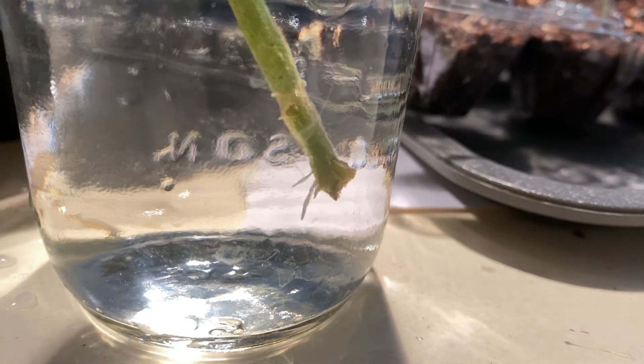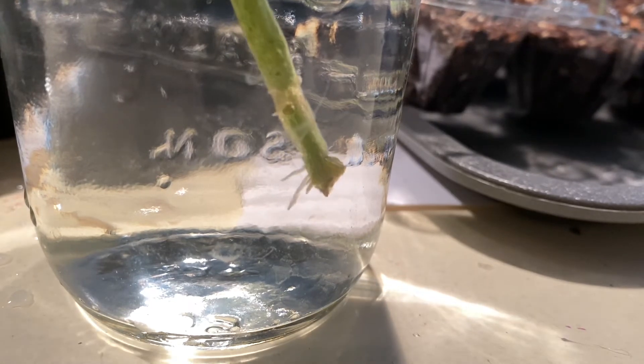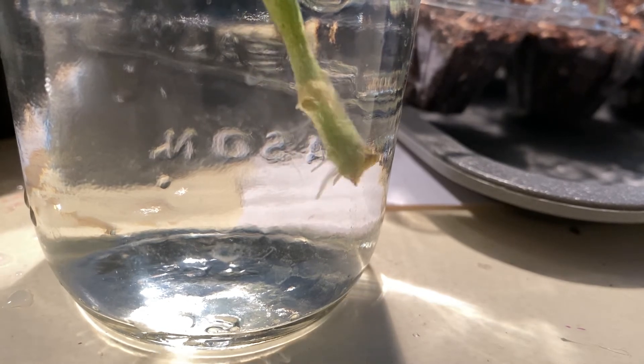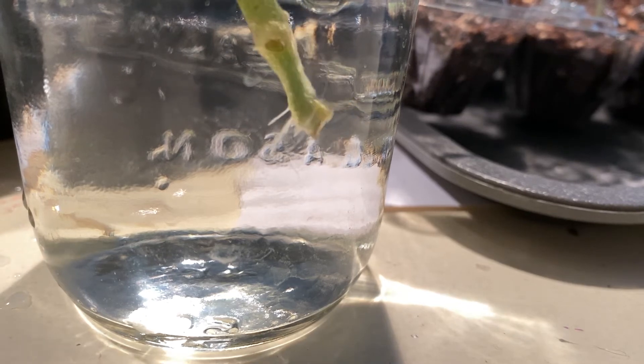It's about a week and four days that it took to get these first little filaments poking out the bottom, and I've gotten some good feedback on how to help this process along better in the future.